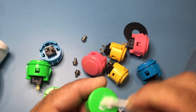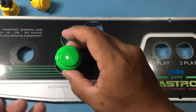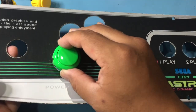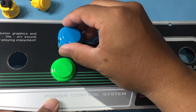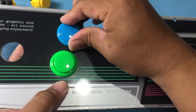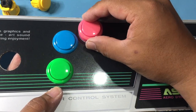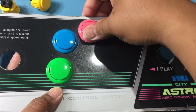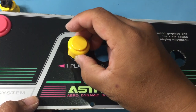Use Turtle Wax Scratch Remover again to bring back the button's luster. After cleaning the buttons of finger grime and polishing them, I can now install the parts on the panel. Except for the short Seimitsu button, all the other buttons are Sanwa OBSF30 — all used and coming from old panels.